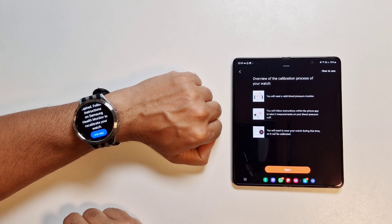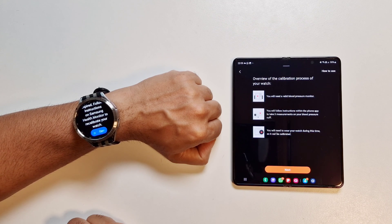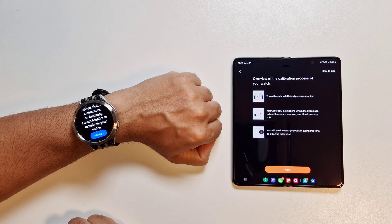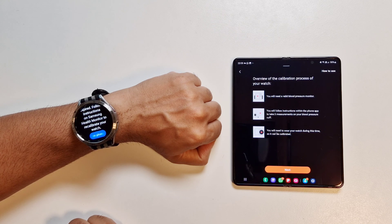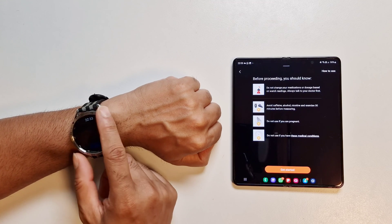Once you click on that, it gives you an overview of the calibration process. You'll need the medical blood pressure monitor with the upper arm cuff. You'll follow instructions within the phone app to take three measurements on your blood pressure cuff. You'll need to wear your watch during this time so it can be calibrated. With calibration it's recommended to take three readings, which you enter into your phone, and then the watch calibrates with the medical device.